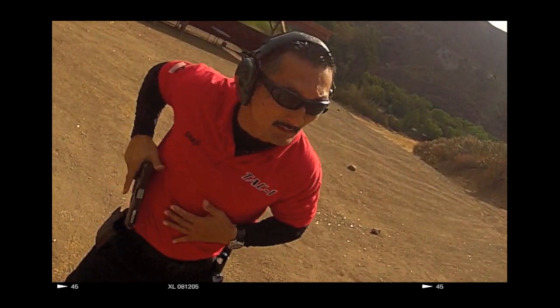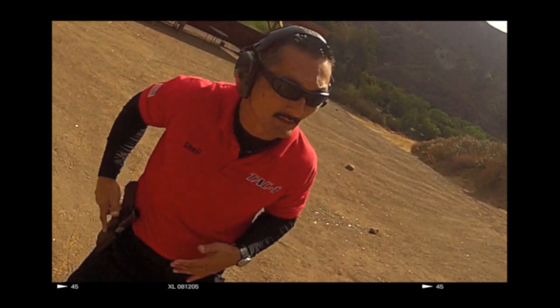Shoji is going to go to count two and then go to count one, gently setting the pistol down into the holster. We don't want to rush back into the holster because nobody ever won a gunfight by speed holstering. So make sure you take your time and do it safely.